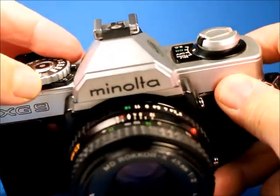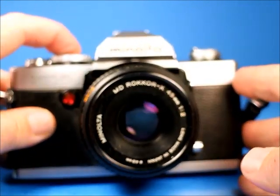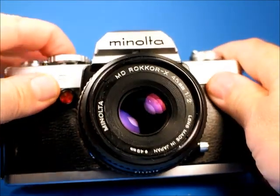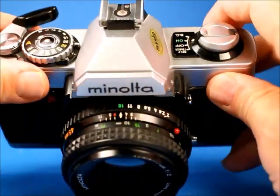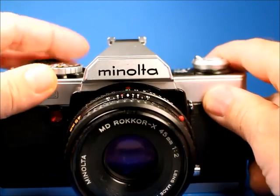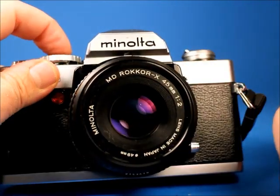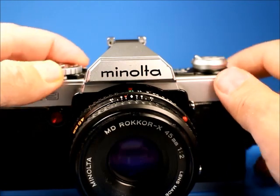Now I'll step down through the shutter speeds. Turning it on: 1/1000th of a second, 1/500th, 1/250th, 1/125th, 1/60th, 1/30th, 1/15th, 1/8th, 1/4th, 1/2th — and we can notice the lens stopping down at one full second.